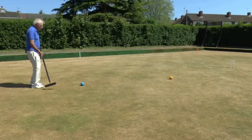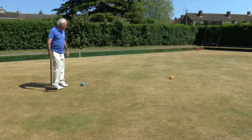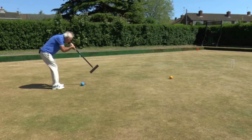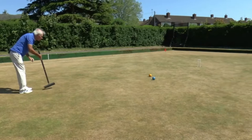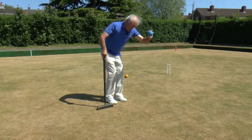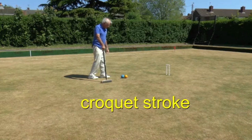So my blue ball ended up about seven or eight feet from the yellow ball. I'm now going to roquet the yellow with my continuation shot, quite gently. Having roqueted the yellow, I pick up my blue again — ball in hand — and put it alongside the yellow. And I'm going to do exactly the same as we did down at hoop one: I'm just going to croquet this yellow ball to that side of the hoop, leaving my blue just nicely in front of the hoop.